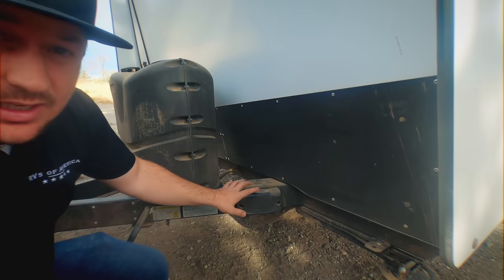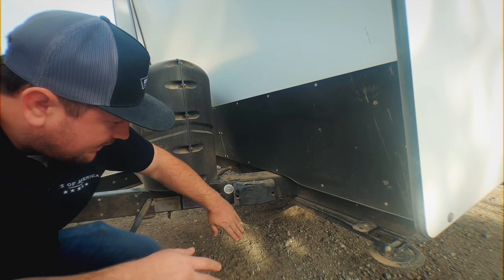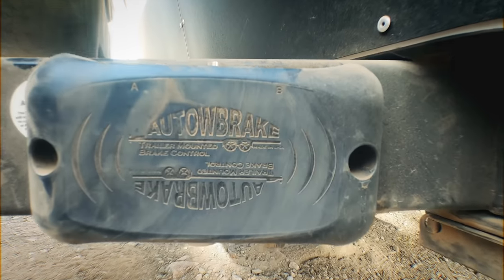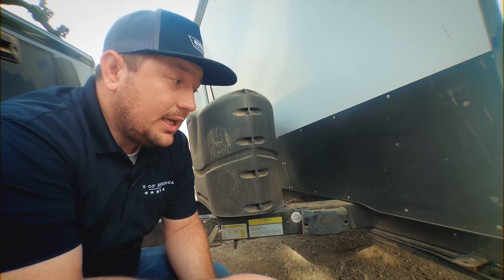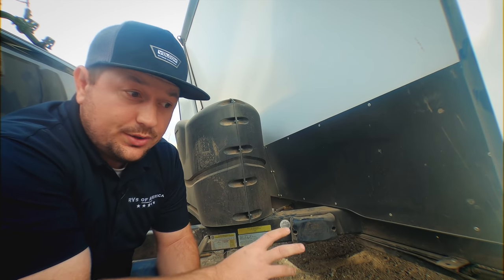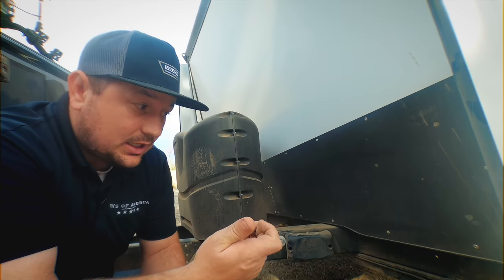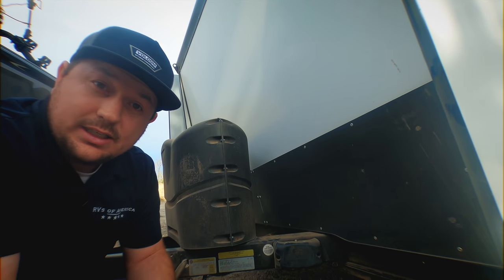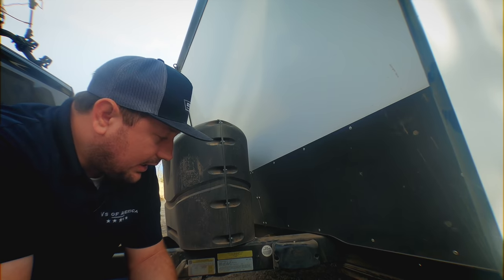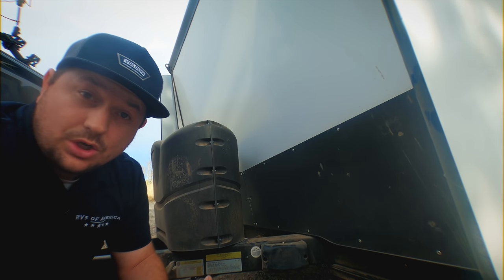One of the unique features about the Taxa trailer is that it actually comes with a wireless auto brake. It's a trailer brake so that you don't have to have a brake controller installed in your tow vehicle. It comes with a wireless remote that allows you to adjust the gain on the trailer brake while you're connected to your truck. This is going to allow you to utilize the brakes on the trailer without having a trailer brake installed in your tow vehicle — that's a really nice feature.